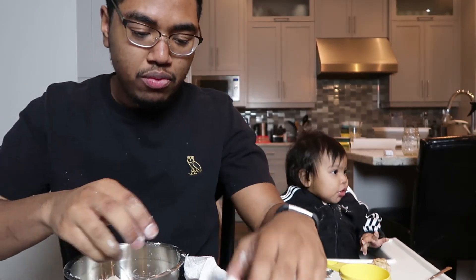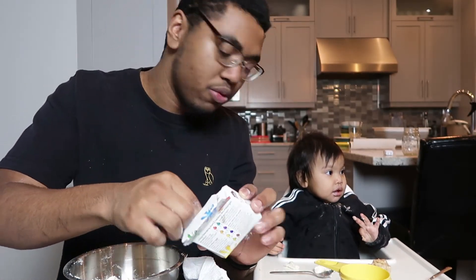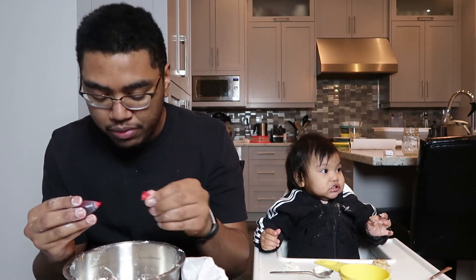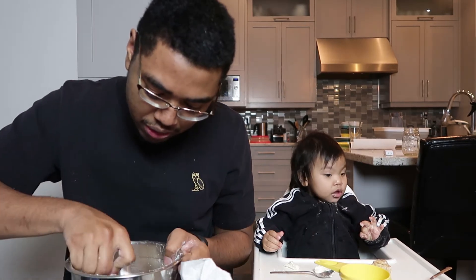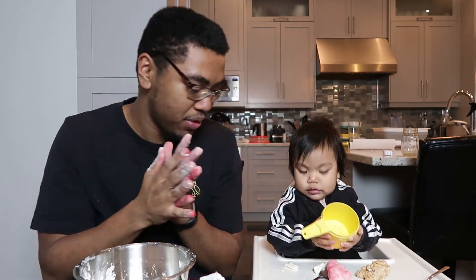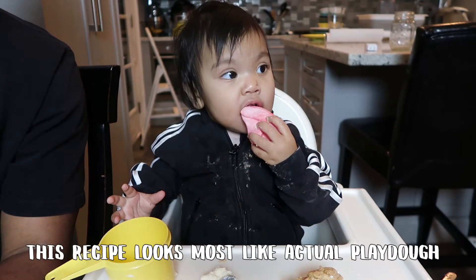Since Valentine's Day was yesterday, I'll do red — maybe a pink. Put a few drops of red food coloring in there, mix it up and see what we get. BAM — red! And there's Kim already playing with it.